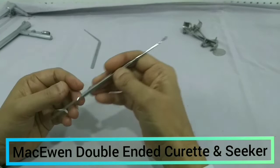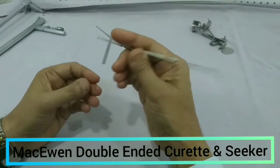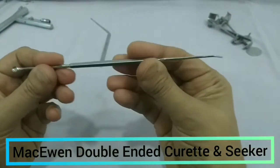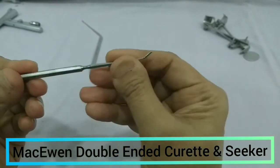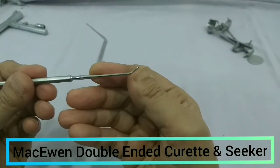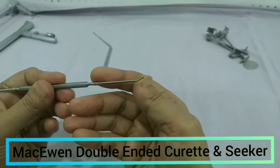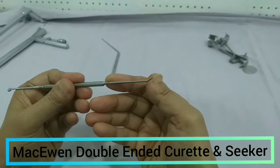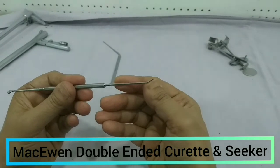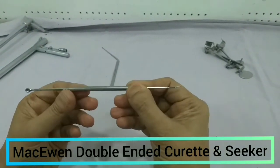There is another instrument that is double-ended. On one end you can see a curette, and on the other end a blunt process. This is called the cell seeker — it is helpful during mastoidectomy when we enter into the antrum so we can confirm it. It is called the cell seeker, also known as the antrum seeker. So we have the Mastivan curette and cell seeker.